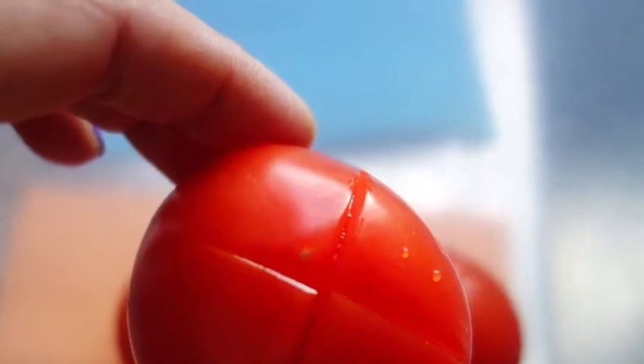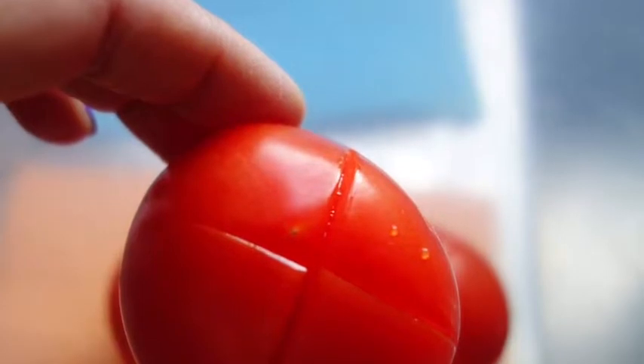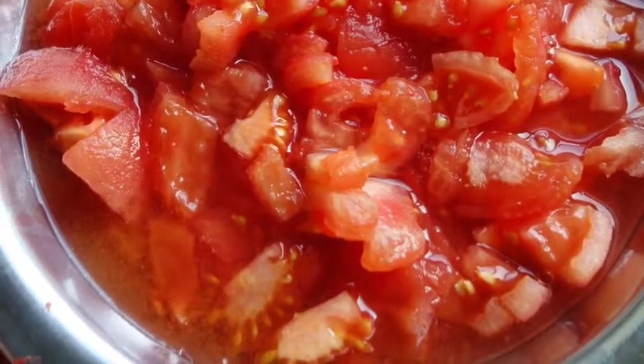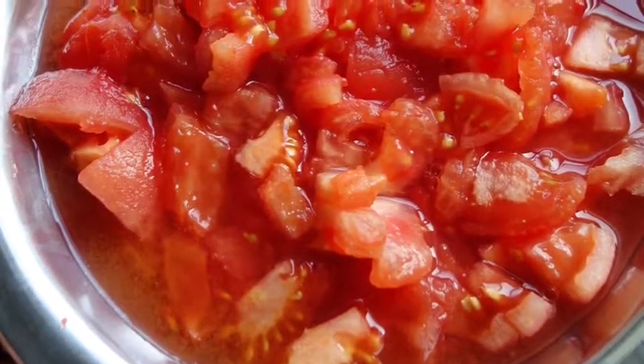I add boiling water over the scored tomatoes and leave them for five minutes — that makes the skin come off really easily. After that, I finely chop the tomatoes. You can use canned chopped tomatoes, but I prefer fresh ones, so that's what I've done here.